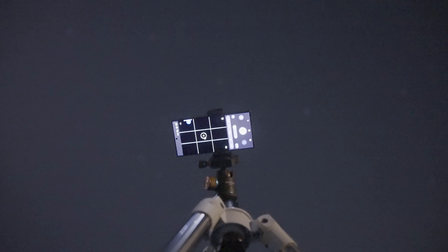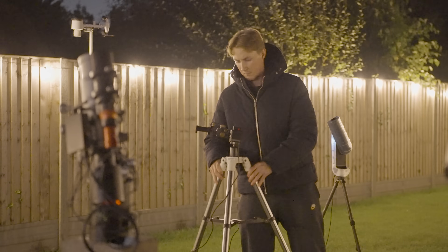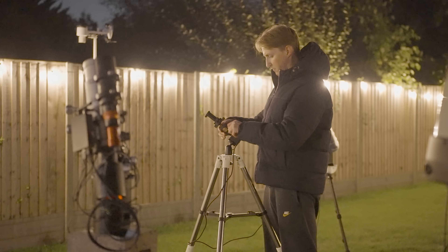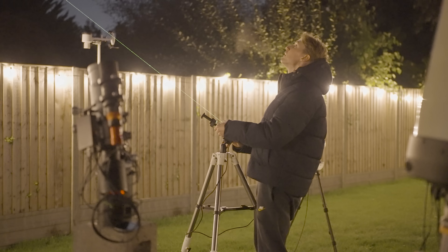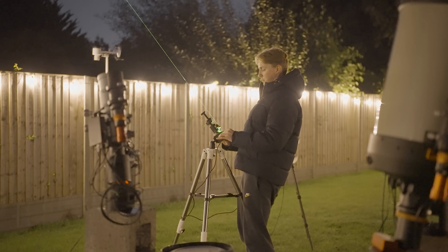Now it's time to point it towards the galaxy next door — Andromeda. Even without the help of the star tracker you can still make out this faint cloudy patch of light from my light polluted garden. But with the help of the nanotracker you start to notice a little more definition. I think we can all agree this is really freaking cool that a £69 lightweight tracker mount powered by a £10 power bank bought on Amazon can help you capture images of entire galaxies from your back garden.